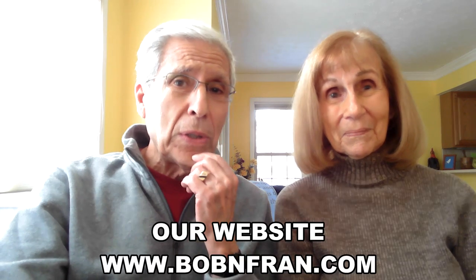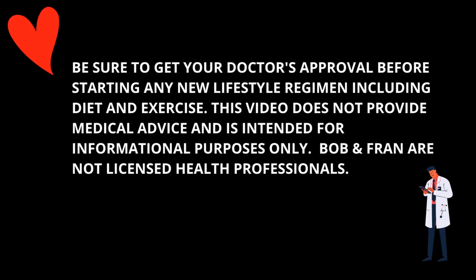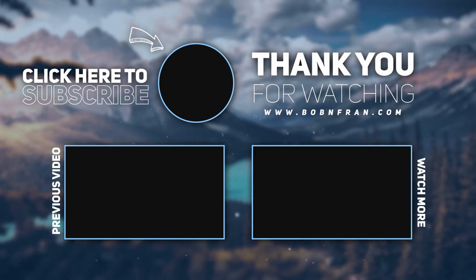So there you have it — easy to make, inexpensive, healthy, plant-based, mouth-watering dinner recipes, plus dessert. Perfect for plant-based beginners and old pros as well. I've decided to put these recipes on our website so everyone watching can see them there. Fran would love to read your comments about these recipes, and of course we'd both appreciate your subscribing to our channel and getting notified when a new video is available. We look forward to seeing you again very soon — bye for now.